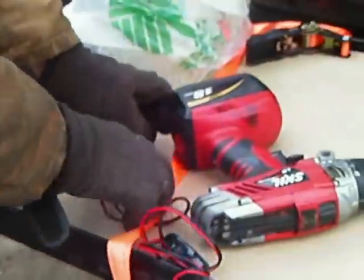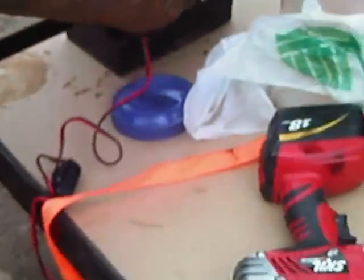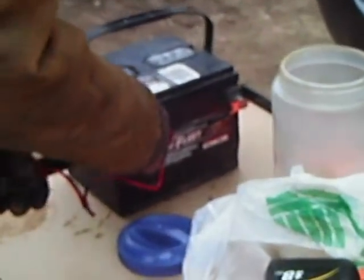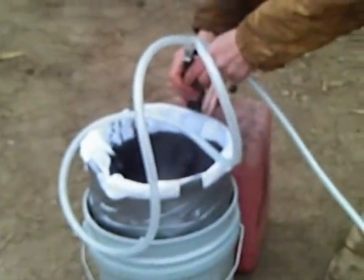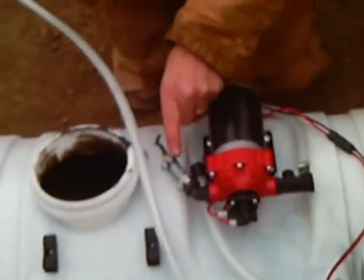We're ready to put the gun into the tank. Hook up the 12-volt power source. We have a nice handy on-off switch here. Power source is on. So let's press the plug inside. Just waiting for the pump to start filtering.